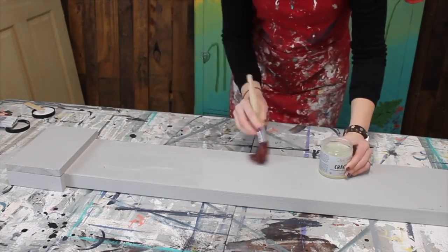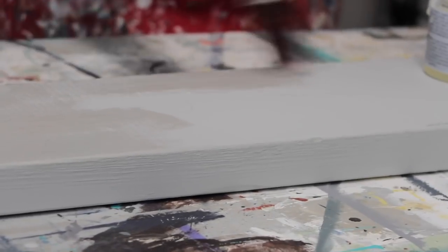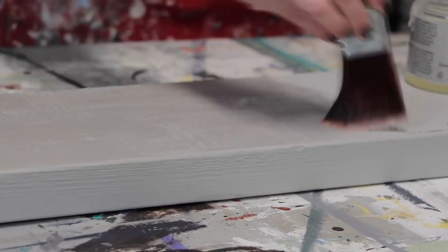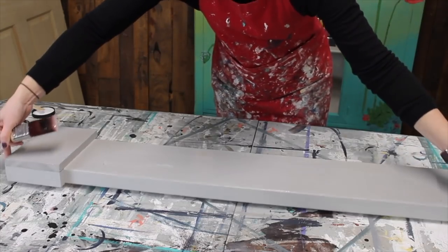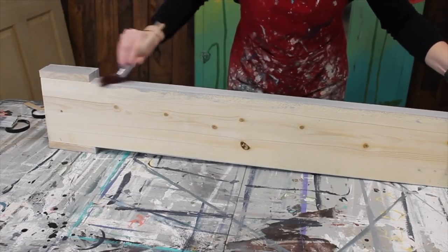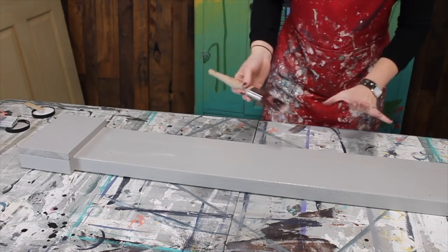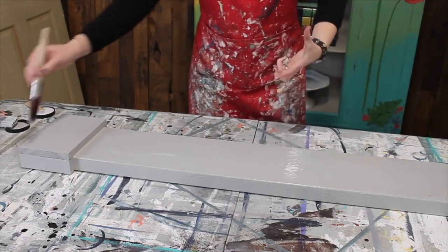It does say do not thin, so even though it's not going on super smooth, that's okay — that's just going to help us in the long run. It does say just let this dry completely. I'm going to say probably an hour or two before it's fully dry, and then we'll apply the paint and watch the magic happen.